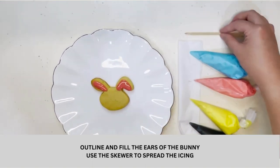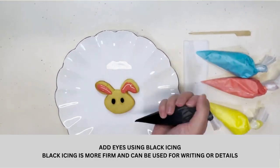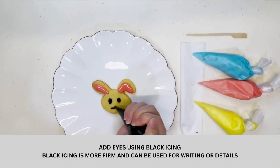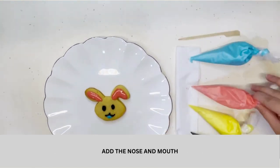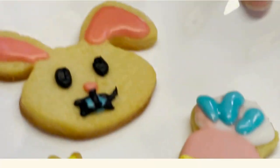Add eyes using the black icing. The black icing is more firm and can be used for writing or details. Add the nose and mouth too. And just like that, we are done with our rabbit cookie.